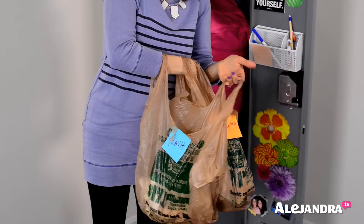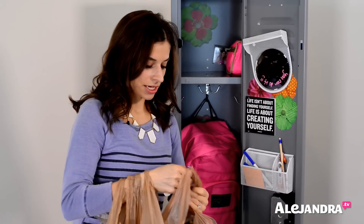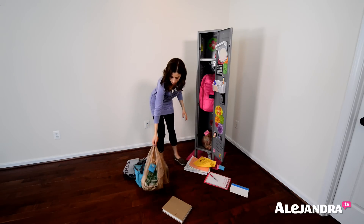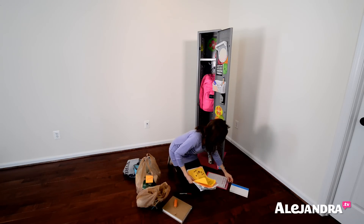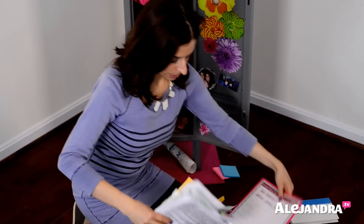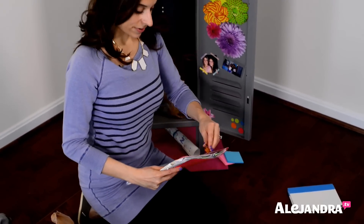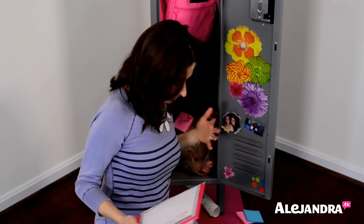Take the trash to the trash can, the recycling to recycling, and when you go home after school, make sure you bring the home bag with you. I'm just going to tie this so nothing falls out and put it in the bottom of the locker. For all the papers we need to go through, I'm going to put them inside a folder underneath my checklist so we can bring the folder home — maybe this weekend or Sunday — and go through the stack to figure out what to keep and what to get rid of.